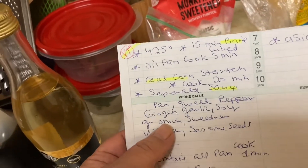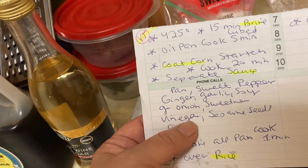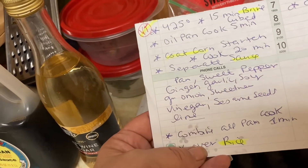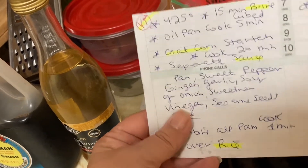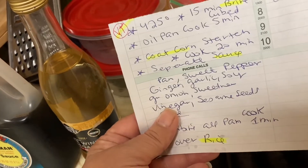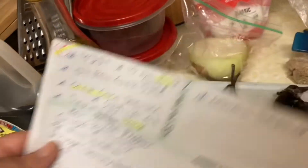On the side, we're going to be doing the sauce with sweet pepper, ginger, garlic, soy, green onions, sweetener, vinegar, sesame seeds, and lime. That gets cooked in oil. And then once everything's cooked, you combine them and coat them and just cook them for a few minutes. So that's what we're doing.